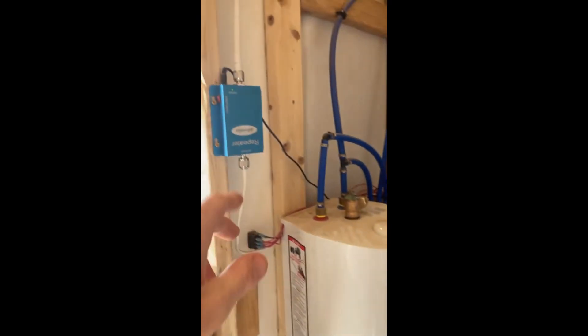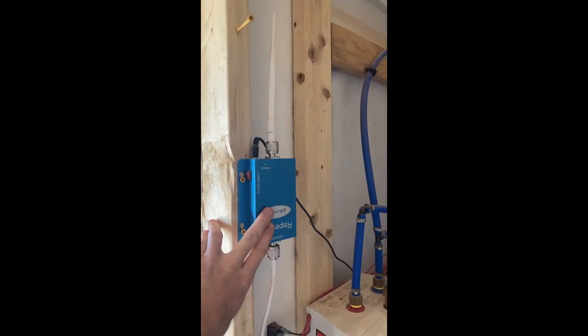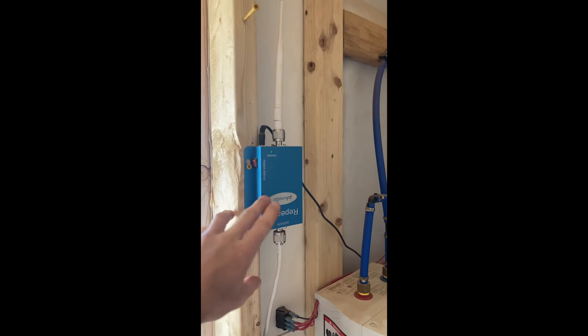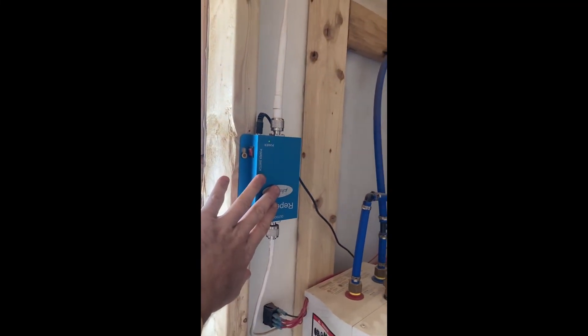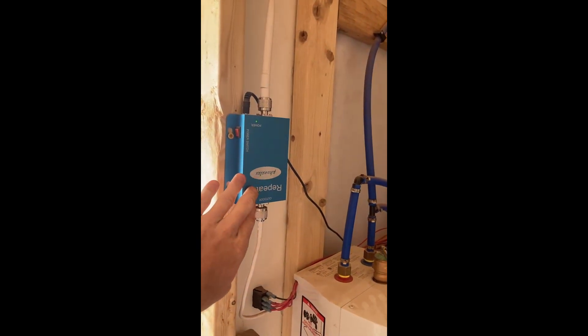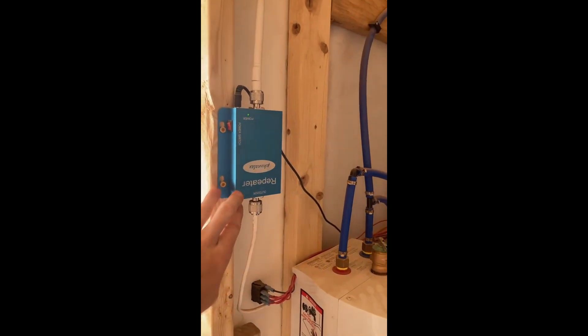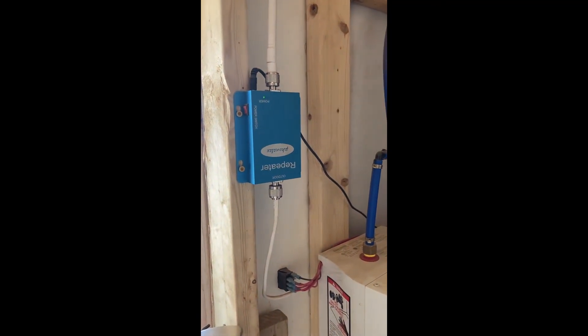A lot of people have asked about this unit — it's actually a cell phone booster. We have horrible cell service out here, so we have an antenna on the roof of the shed that feeds into this booster to amplify our 3G service. We'd love 4G, but our 4G signal works about 2% of the time, so we usually rely on 3G.